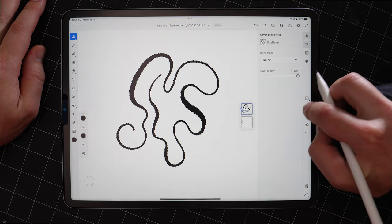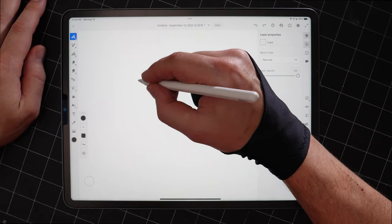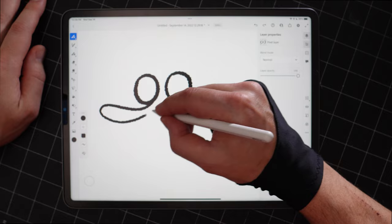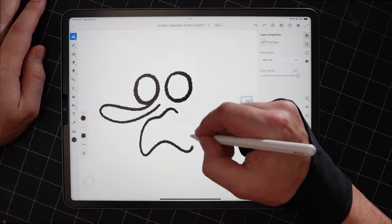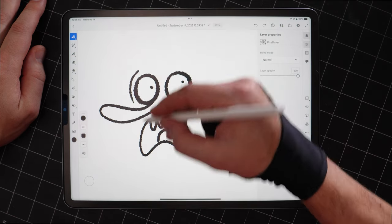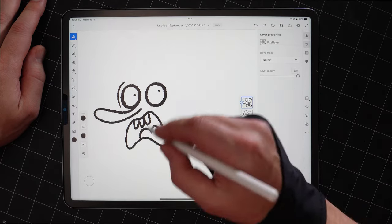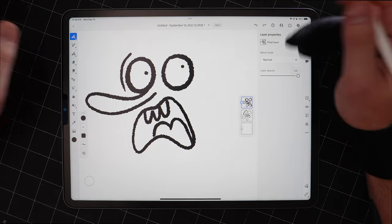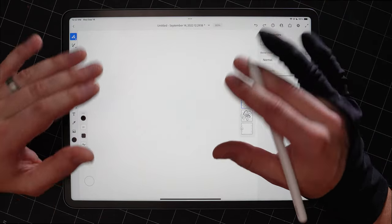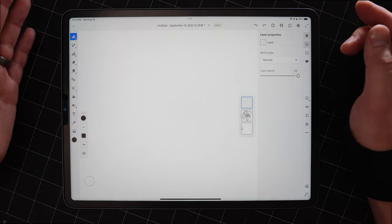I'm just drawing squiggly lines — maybe I should draw something. Let me draw a face: big nose, a mouth and teeth, looking over there. Ruined it. Hot garbage. That's why I like working digitally — if I was on a piece of paper it'd be game over; you can't recover from that. Because my work is very line-based, those line work brushes are the most important thing to me and the ones I use the most.